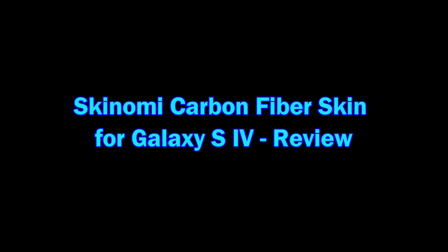Hey guys, welcome to Anycodes Productions. In this video I'm quickly going to do a hands-on review and first look at the Skinomi carbon fiber skin for the Galaxy S4.